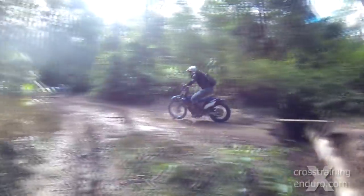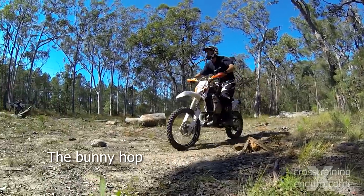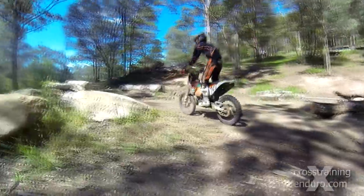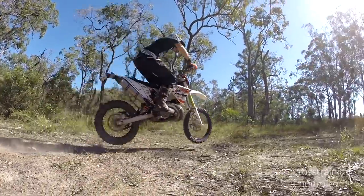In our jumping gaps video we looked at a very useful trials technique called the bunny hop. Let's do a quick refresher, as using this as well as using a kicker, there's a great strategy in enduro cross for jumping two logs at the same time.